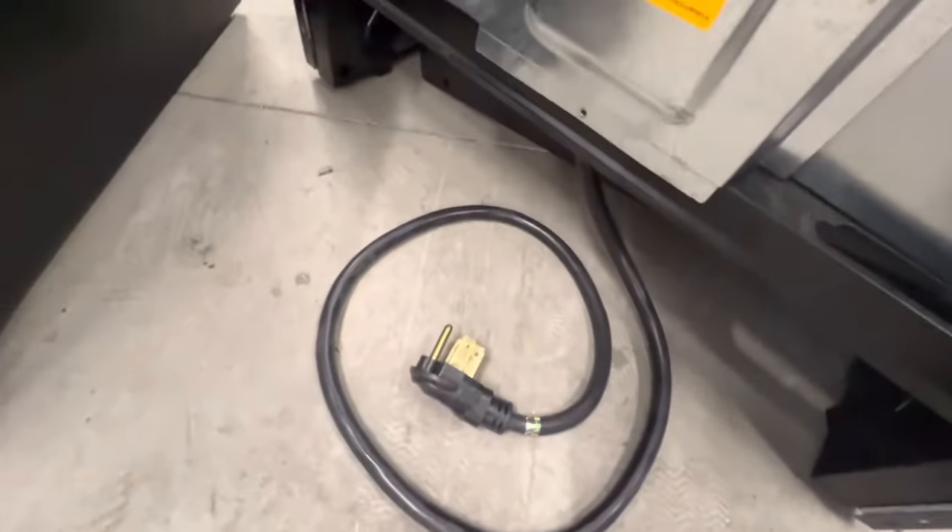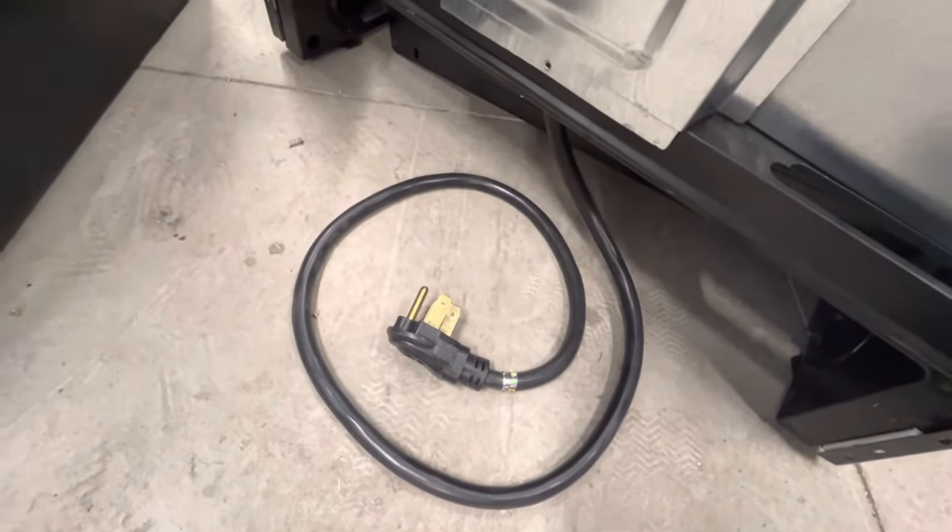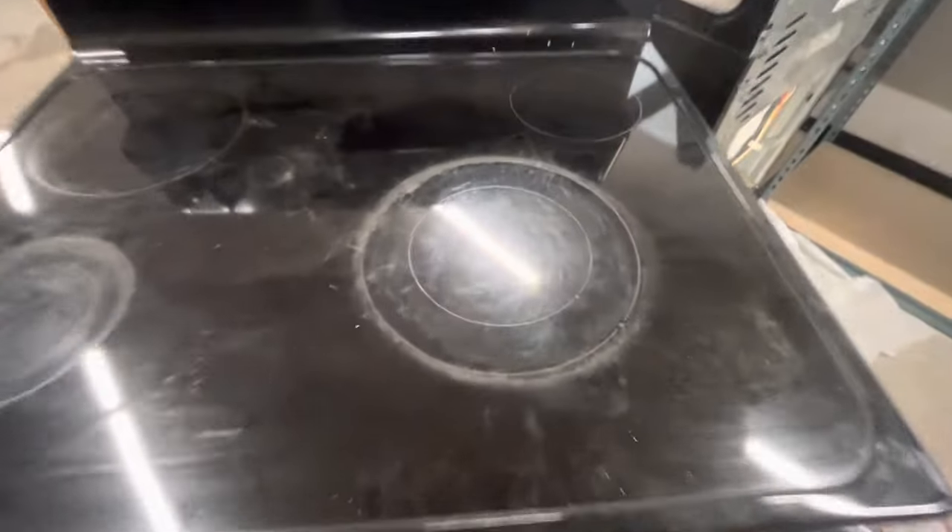I'm going to show you how to replace a stove burner on a glass stovetop. I have a GE oven and stove. The first thing we do is make sure that there's no power going to the oven, so it's unplugged. We're going to be replacing this front right burner — it's no longer working.